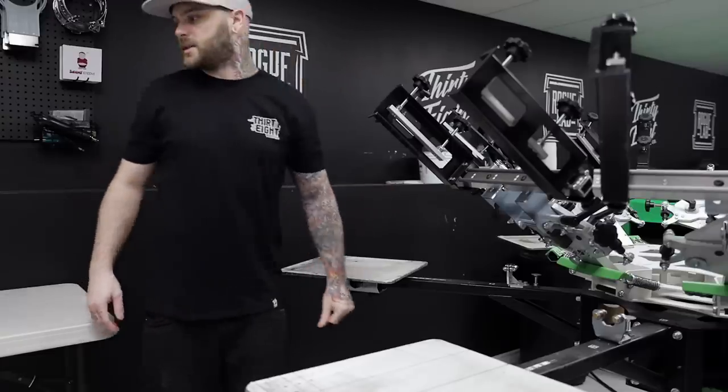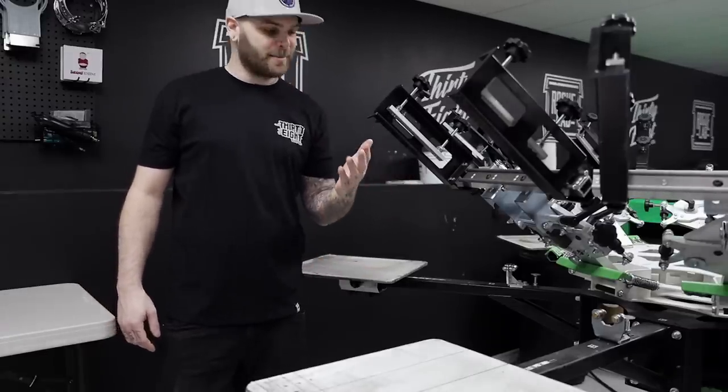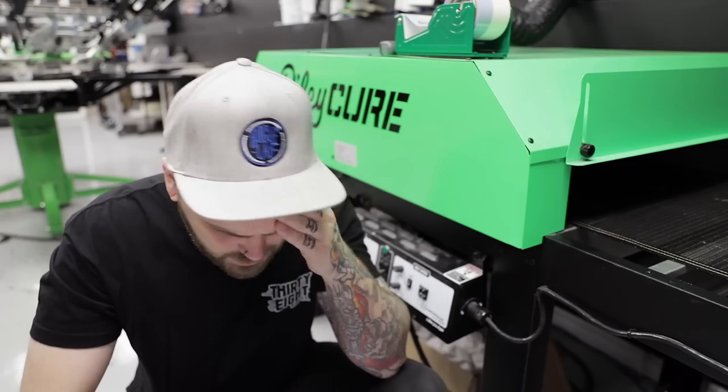Fucking shit, I got ink on myself already — 30 seconds into filming the video and I already got ink on myself. Man, I can never tell if I'm overexposed or if I'm just that white because I never see sunlight ever. Why am I sweating so much?